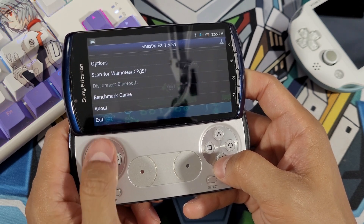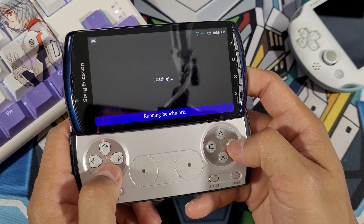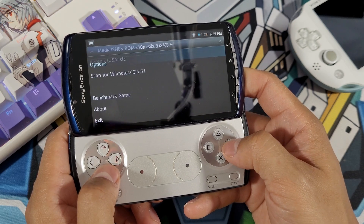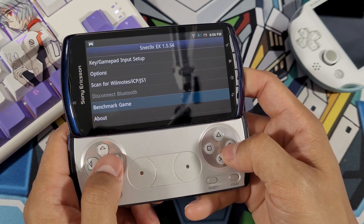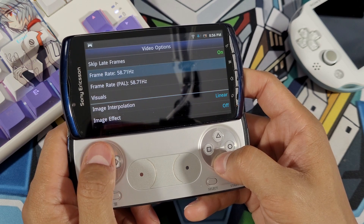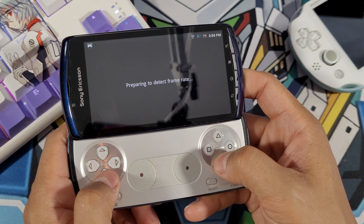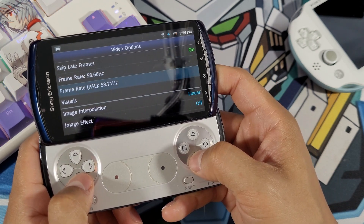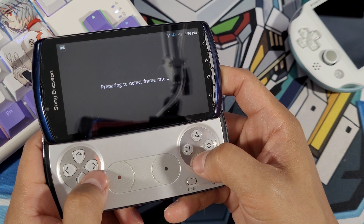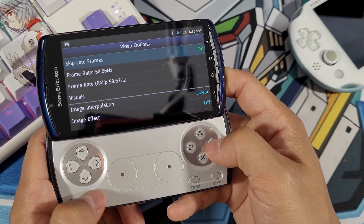What I like is that you can actually benchmark a game — most games are going to be running over 60 frames, which is very cool. If you're having frame rate issues, go under Options, then Video, and select the frame rate setting. Choose Detect Screen Rate and Set, and do that for both options. That sets it up to work efficiently for the game you're currently playing.